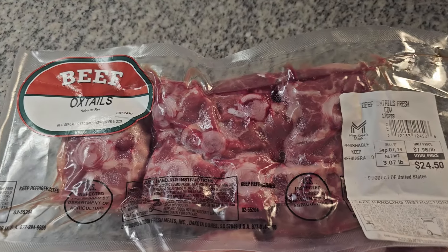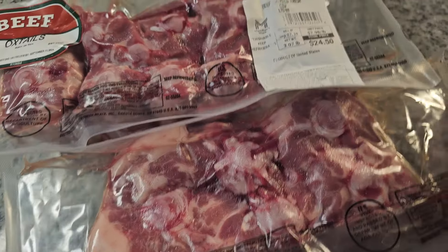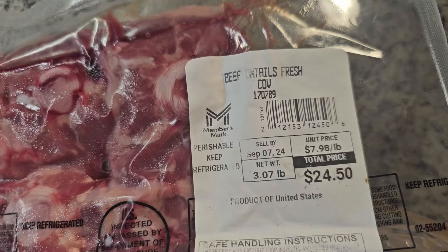I have never made oxtail before, and I found it at Sam's Club recently for $7.98 a pound, which I thought was a good deal in comparison to what I normally see oxtail at the local grocery stores.